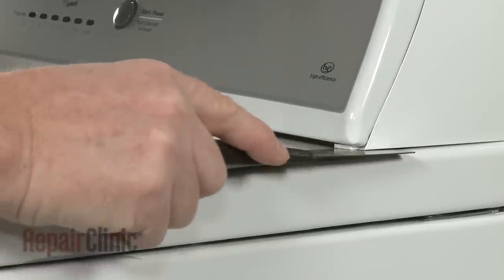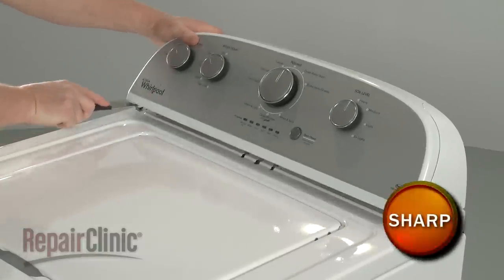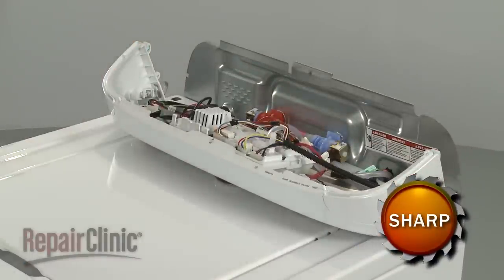Insert a putty knife under the control panel to release the two spring clips securing the panel. You can now pull the panel forward to access the control board, selector switches, or the water inlet valve.